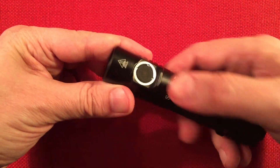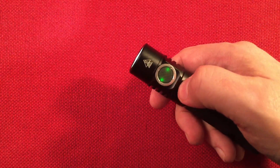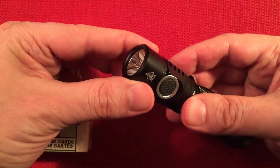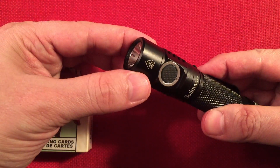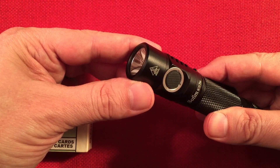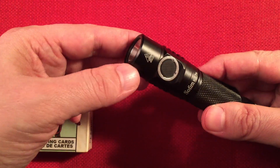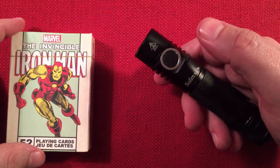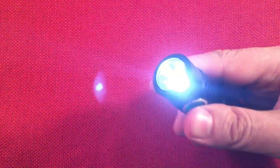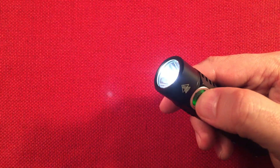To check the battery status, triple-click when the light is off. It flashes out the voltage: the first set of flashes is the first digit, the second set is the second digit. So four flashes then two flashes means 4.2 volts — pretty neat. While you're in this blinky mode, two more clicks puts you in sunset mode, which will dim over an hour all the way down to moonlight and then turn off.